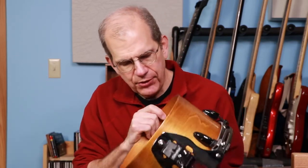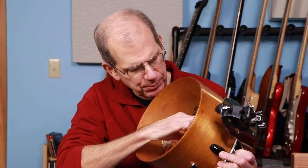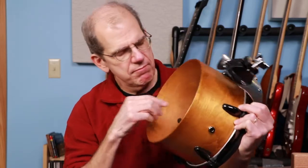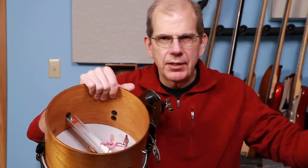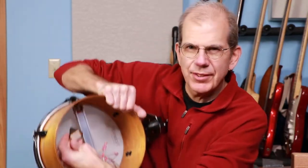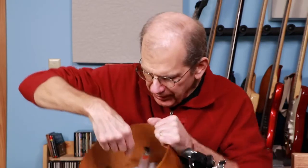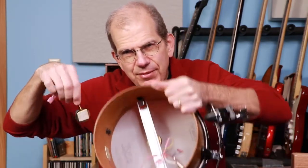On top of the U-channel I put a little piece of isolation rubber - the same orange rubber material - and then the cone assembly sits on top of that. You can kind of see the piece right there. It works out really well.